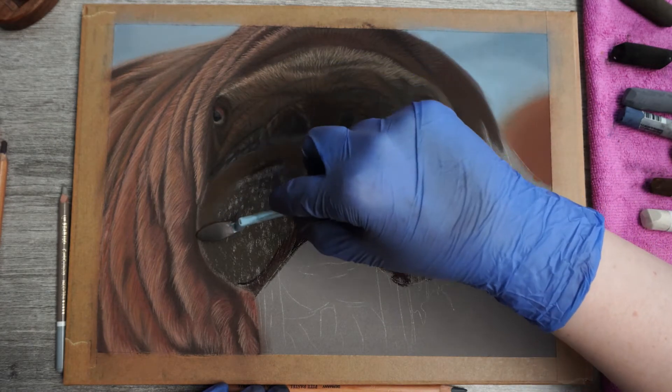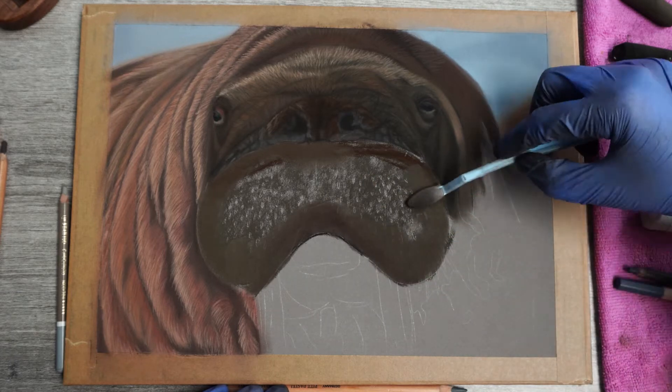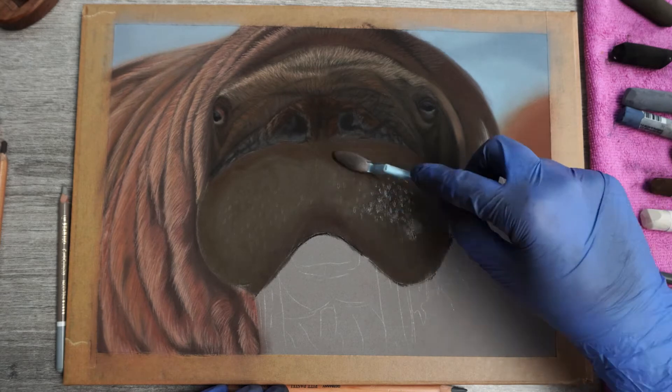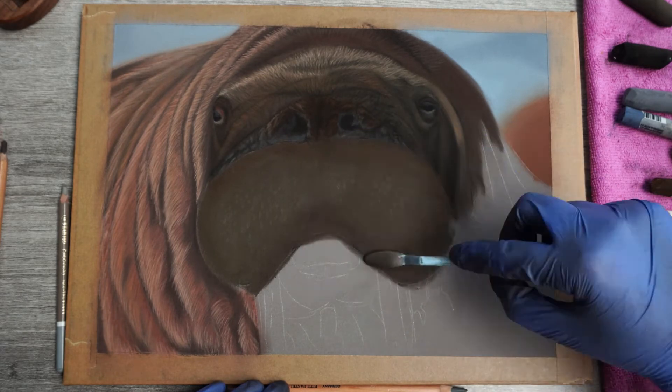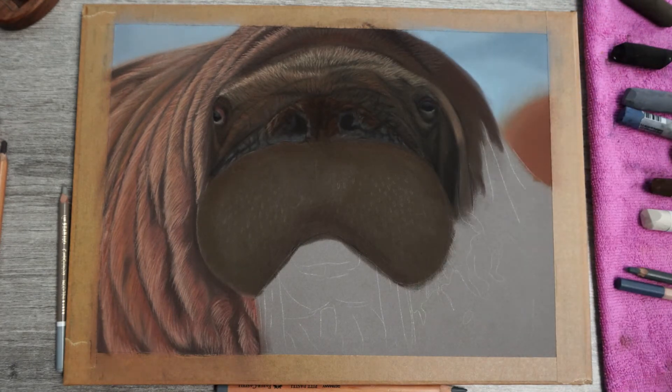As you've seen by now, I started by adding some soft pastel for my under layer. I use a more cool brown in the center area and for the edges where there is more depth to the walrus I went for a more reddish tone. Also keep in mind that I keep my layers as light as possible so I still see where those whiskers need to come.